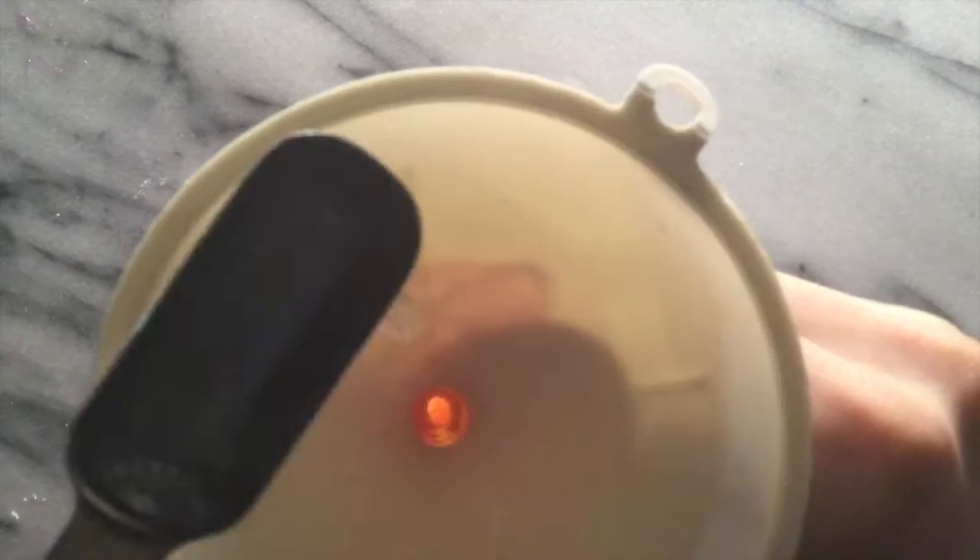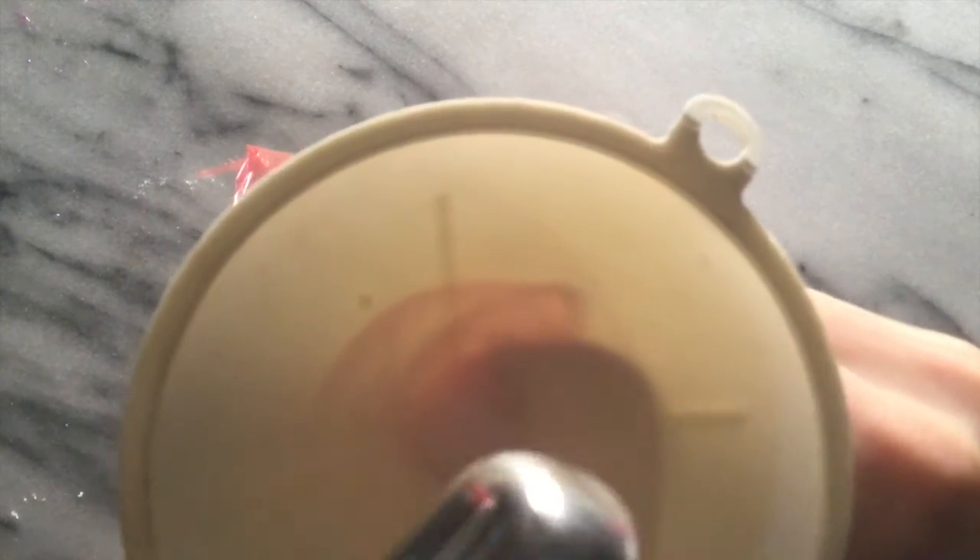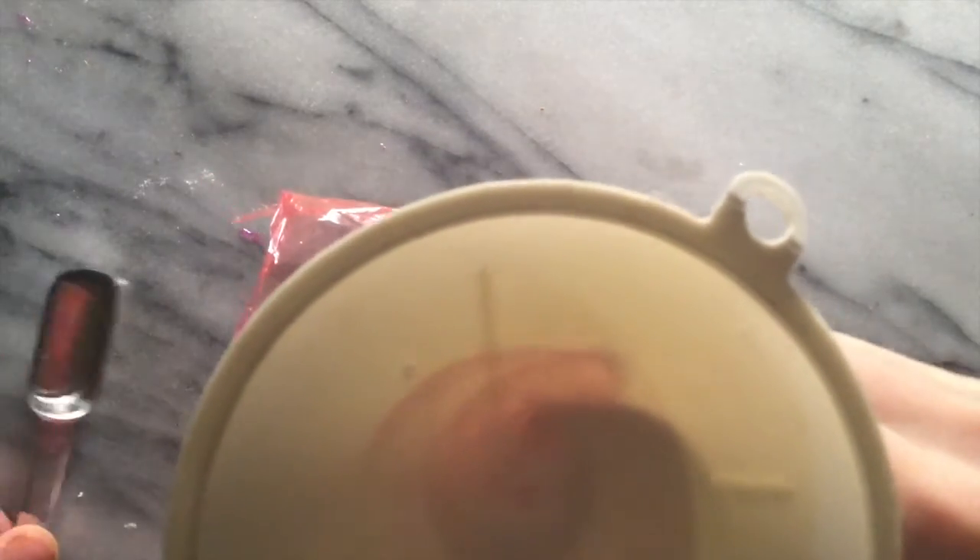Begin by adding 1 teaspoon of baking soda into the container using a funnel. Push a piece of plastic wrap into the container using the end of the measuring spoon. Now use that same funnel to add in 1 teaspoon of vinegar. If it fizzed slightly, it's because of the residual baking soda on the funnel.